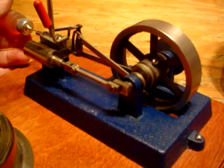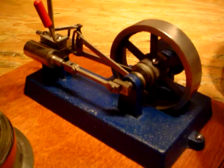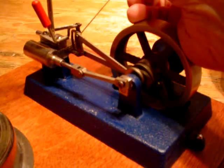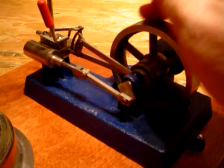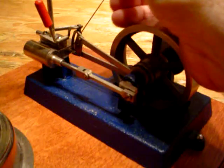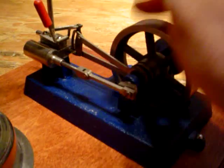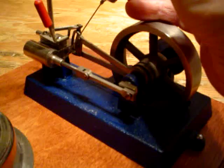The next place we put steam oil is on the slide valve right here. You squirt a little on there, rotate the flywheel, squirt a little more, rotate the flywheel. That area is in contact with steam, so we need to use steam oil there.